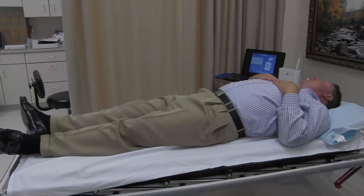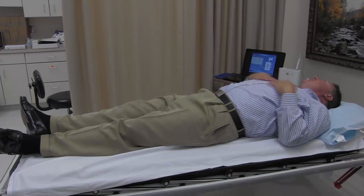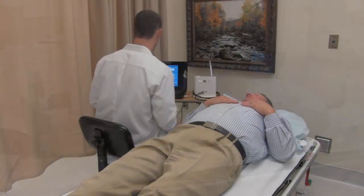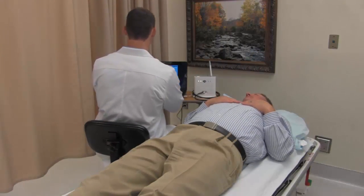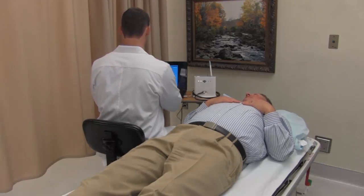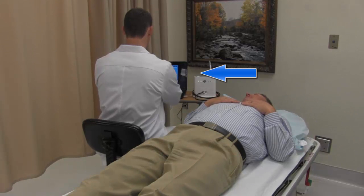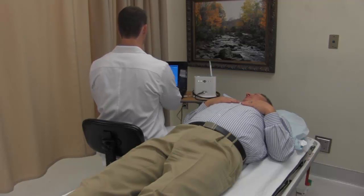It is important when conducting a pulse wave velocity assessment to arrange the room so that the computer screen can be easily viewed by the operator during data capture. In most cases, this is achieved when the computer is placed next to the head of the bed or exam table — the same end where the patient's head will rest. If the screen is in a position that is difficult for the operator to view, it could make data capture challenging.